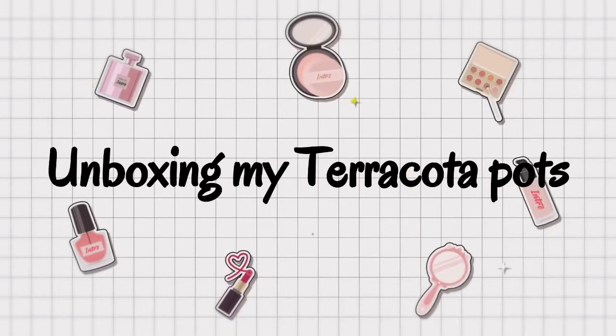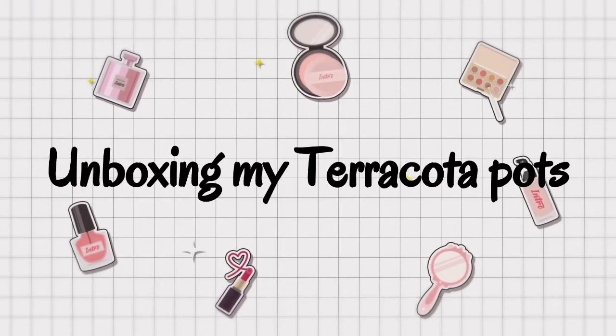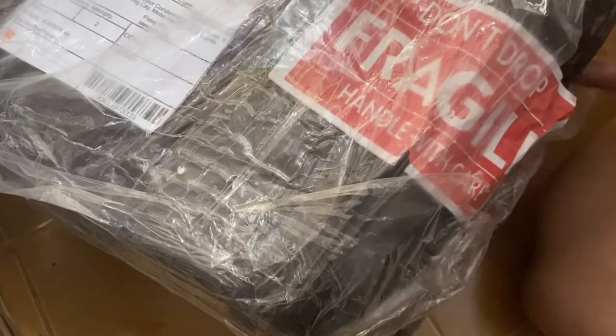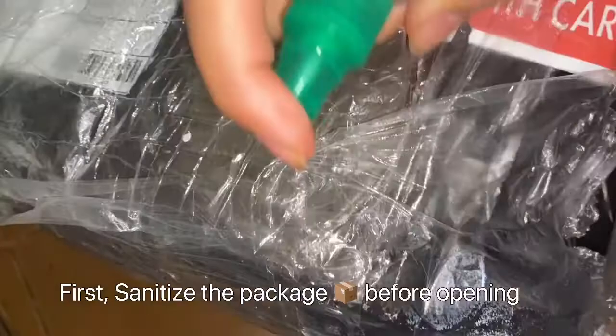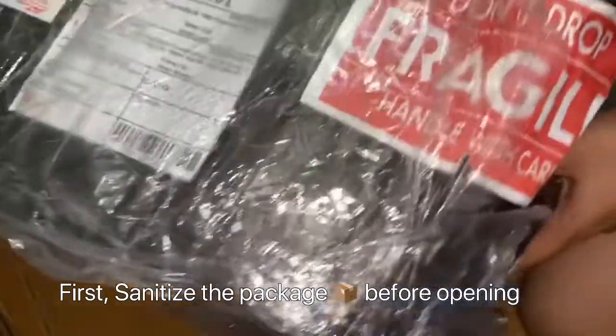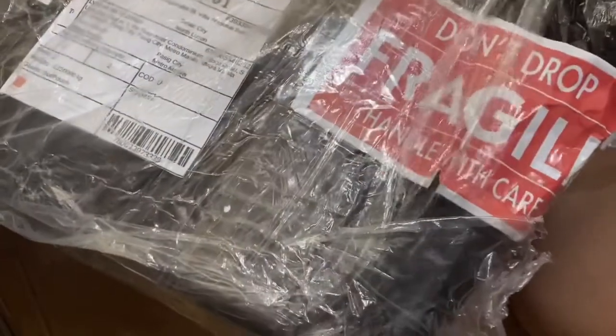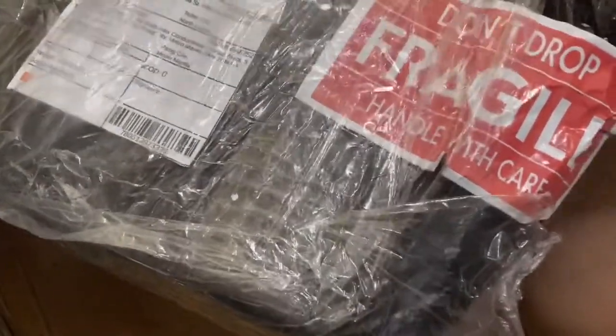Hi guys! Welcome to Firefly on Tour. Today we're going to unbox my newly arrived Garakota Pats. First, we have packages with a fragile sign and a 'handle with care, do not drop' sign. Then you have to disinfect the entire box, the outside part, to make sure that the germs and virus do not hold onto it.